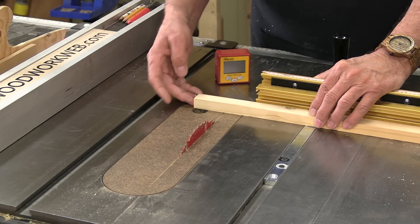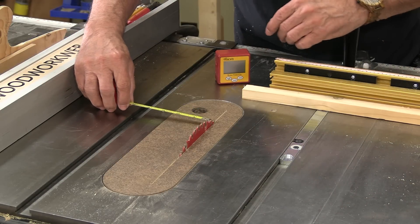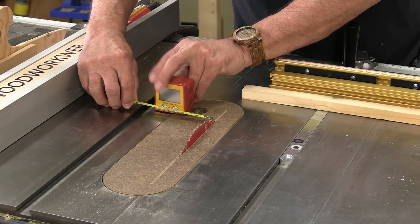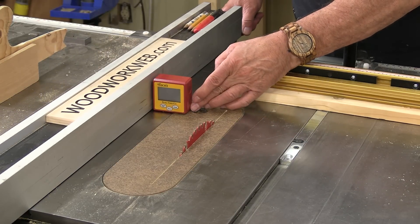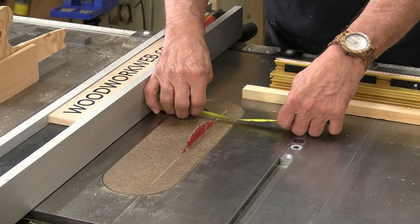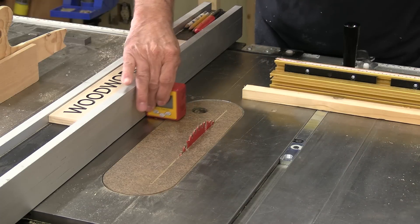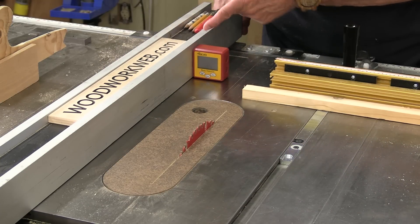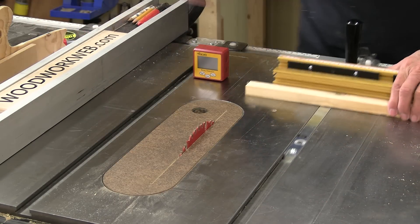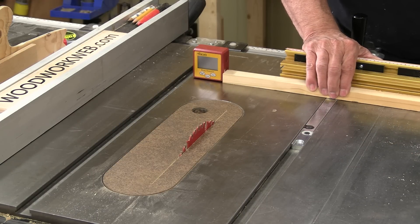Here's a quick trick if you want to use your digital box as a stop block. Pick an arbitrary number — say two inches. Bring your fence over, double-check your measurement at two inches, then take the box and move it anywhere along the fence. Because the fence is aluminum it stays sticking to the bottom of the table saw, and now you can turn the blade on and cut as many of those little blocks as you want.